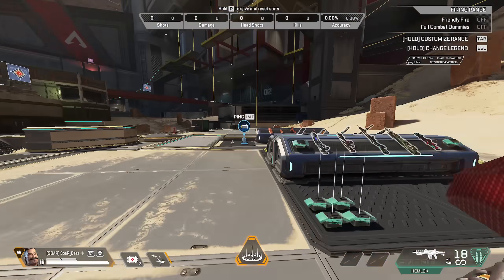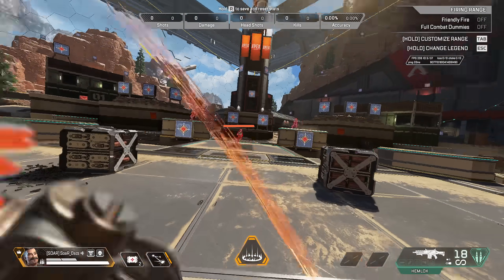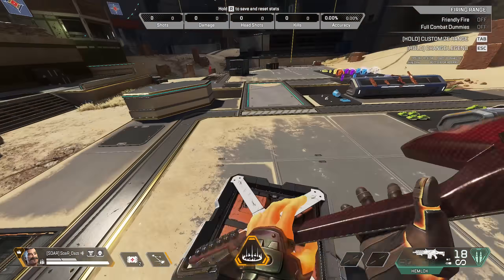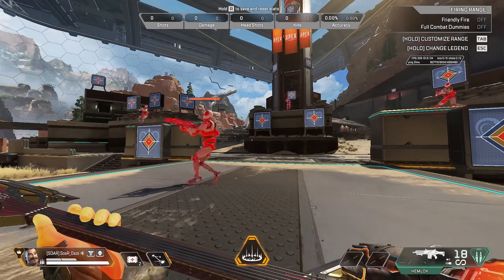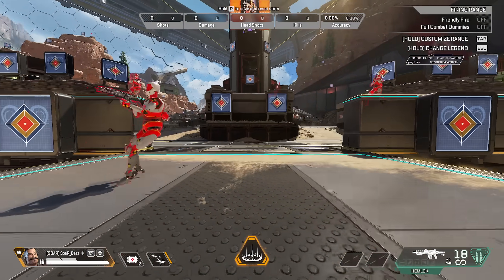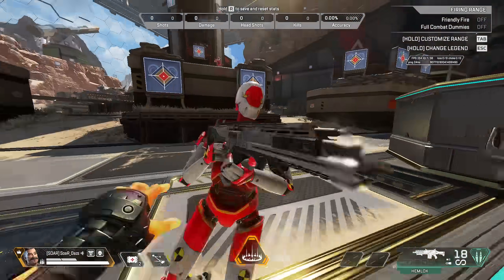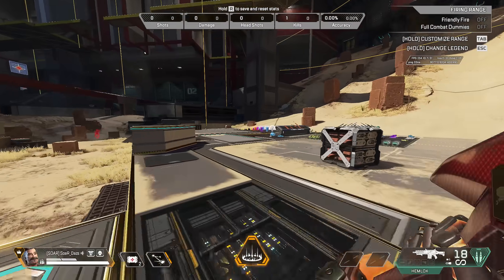Now let's take a look at the melee animations. Pretty good — let's do the overhead. I like how you can hear the guitar as it's kind of going through. Now let's get a little closer and hit close range — nice little ping there, it's not too bad. I like how you can hear some of the chords coming through, I think that's pretty cool.